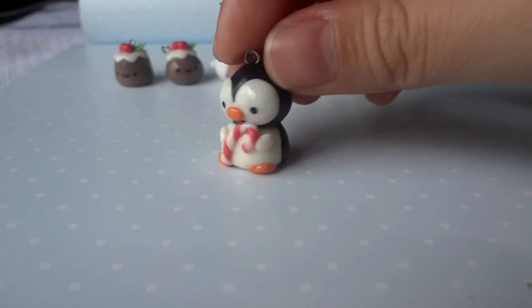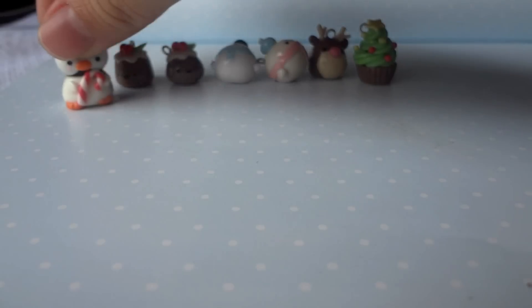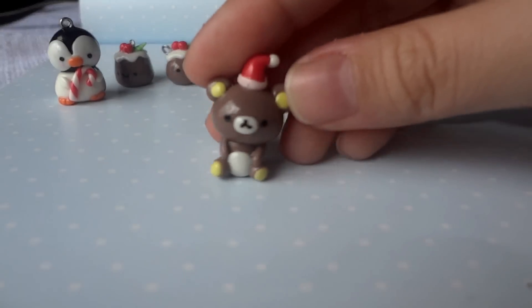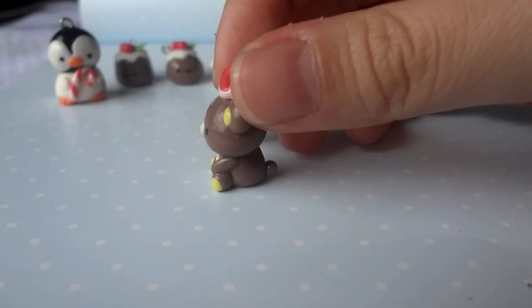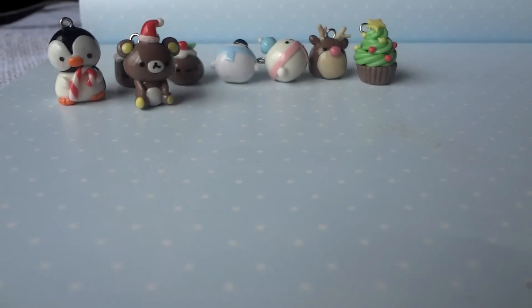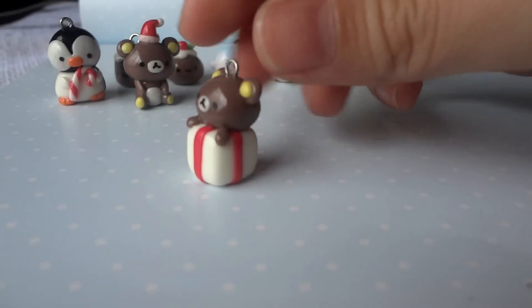I have this penguin holding a candy cane, which was really hard to make because it's very small. Then I have this Jirakuma with a Santa hat, and this other one inside a present box.